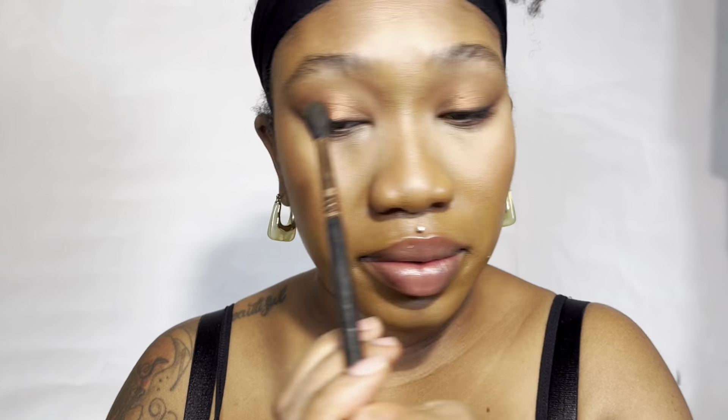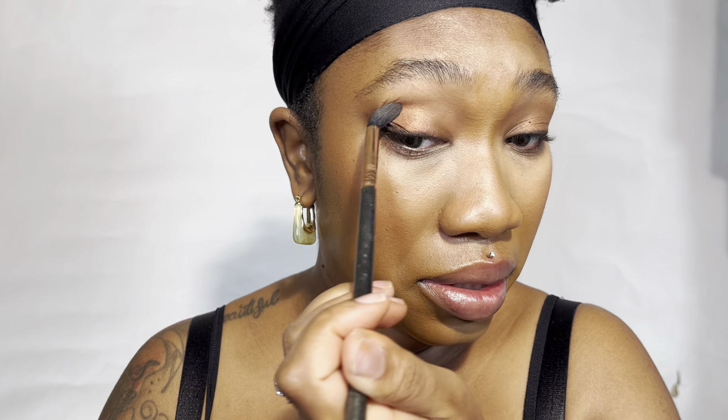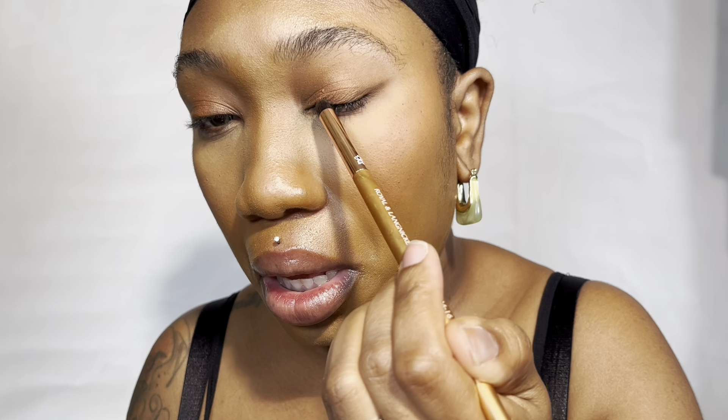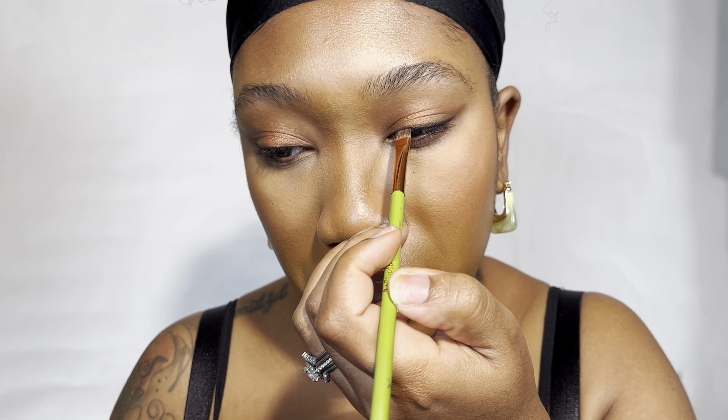From that Fenty Bronzer, I'm using the Mocha Mommy to deepen the crease area, still going in windshield wiper motion with the Sigma brush. Now I'm going in with the Groundwork palette by Danessa Myrick, using the shade Bark. I'm using the Zoeva pencil brush and going into the inner and outer corners of my eyelids to get that halo effect and really deepen it.